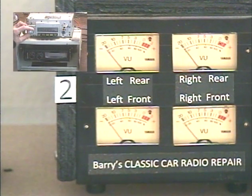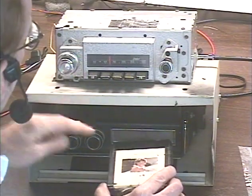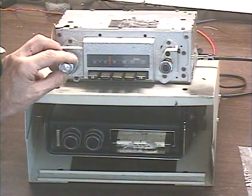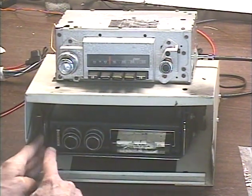Alright, next thing to check is the 8-track. We're going to pop in — let's go straight to Ann Murray here. We don't need these meters anymore. Let's switch tracks a bunch of times.